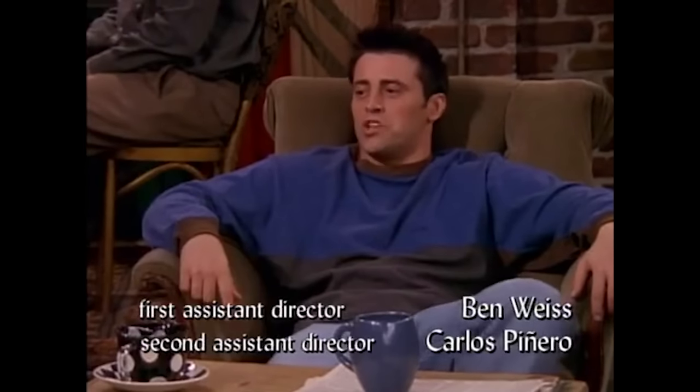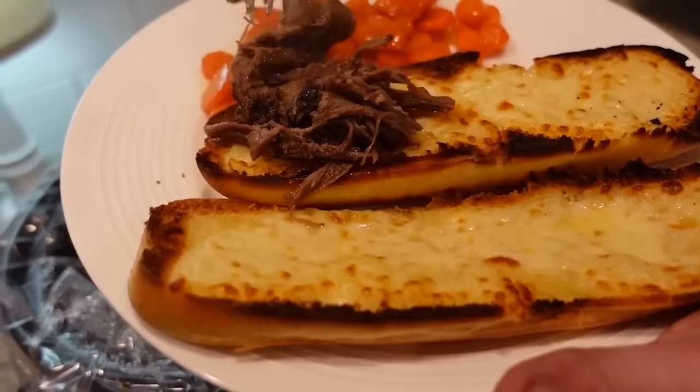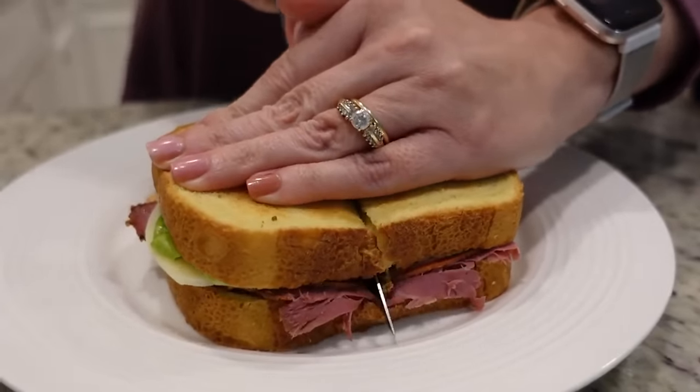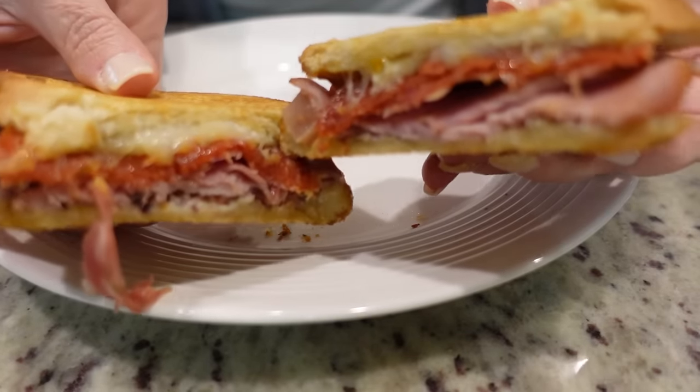Do you know what I feel like does not get enough attention? Sandwiches. If you're a Friends fan, you know that sandwiches was Joey's favorite food. Yeah, hero sandwiches. And while I love a good sandwich, a lot of times we get in a habit of just making a very simple baloney and cheese or ham and cheese, and we don't think outside of the box. We're gonna think outside the box today. Hey y'all, I'm Mandy and this is Mandy in the Making.